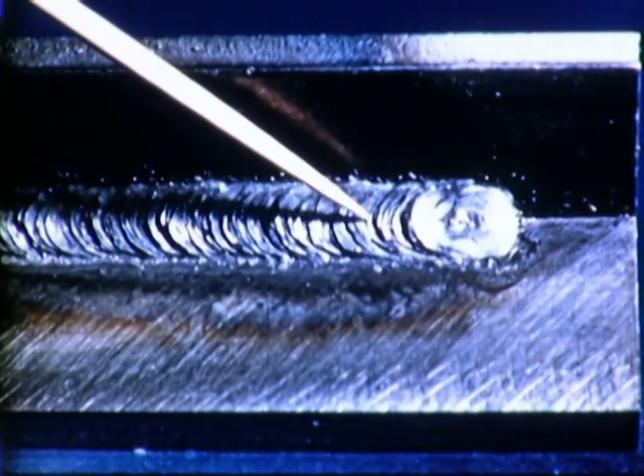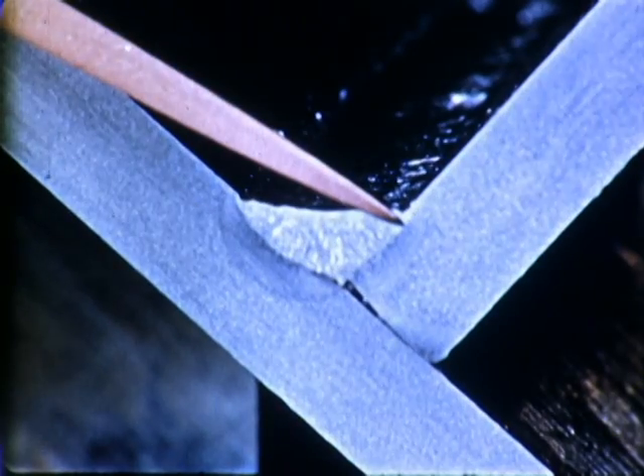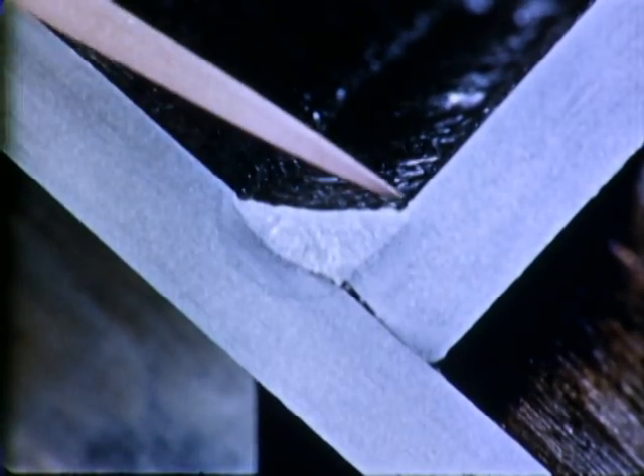The surface appearance of the cleaned weld indicates when it has been properly made. The ripples on the weld are uniform. The base is fairly flat. Fusion is complete with minimum overlap or undercut.